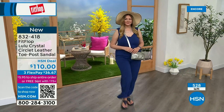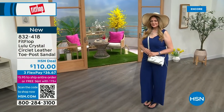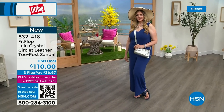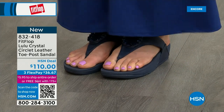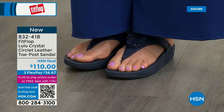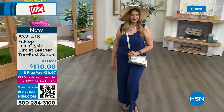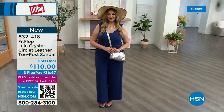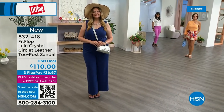Only about 500 or so of these available total — this is a special one. The next style we have has got a little bit of an ankle strap, if that's an issue for you. FitFlop really listens — we read all the reviews, we listen to our fan base, our FitFlop family. We listen to what you want, so we have a lot of different options and variety.